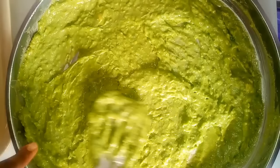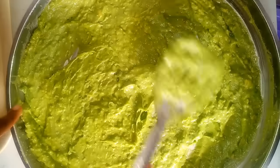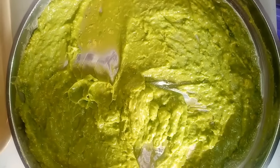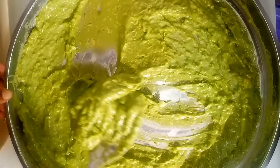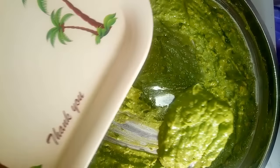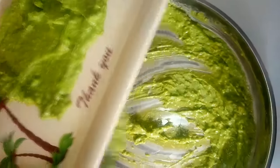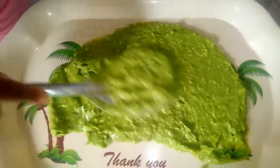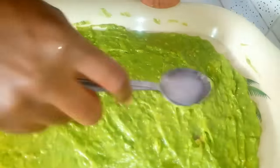After mashing, we have a very smooth paste here with no lumps. I'm going to spread this out very thin. Because the tray is quite small, I'm going to divide this into two portions. I'll switch over to a smaller spoon to help spread it out better.